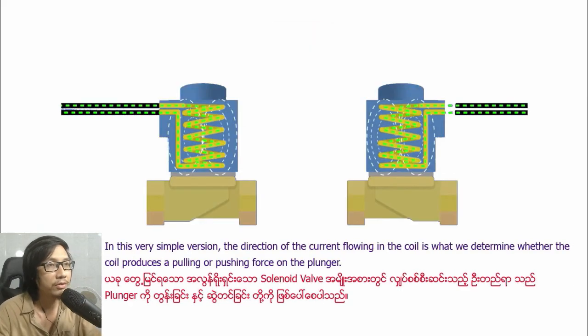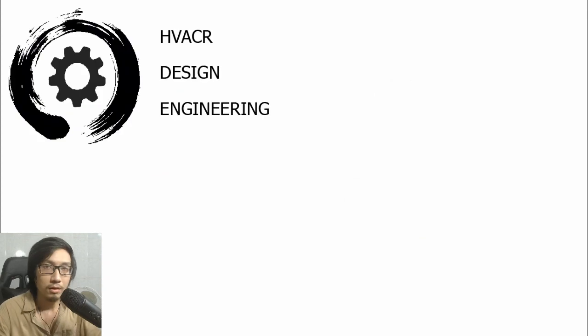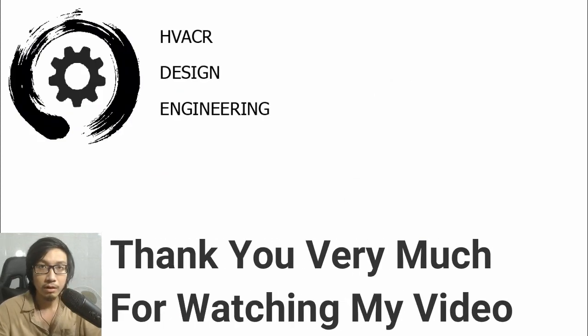In this simple fashion, the direction of the current flowing in the coil is what determines whether the coil produces a pulling or pushing force on the plunger. Thank you very much for watching.